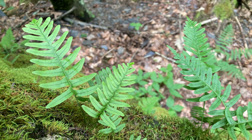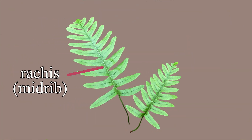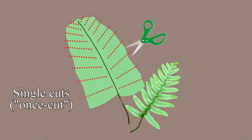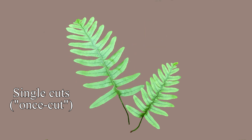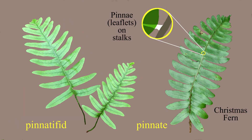Let's look at one close up, here growing in a thin layer of moss. Imagine the blade of the fern as a whole leaf, and taking the leaf and making single cuts on both sides of the rachis, or midrib. That's why the fern is referred to as once-cut. The alternating leaflets give a sense of zigzagging, and the cut is referred to as pinnatifid, since it doesn't quite hit the rachis. Compare this to the once-cut pinnate Christmas fern with leaflets on short stalks.